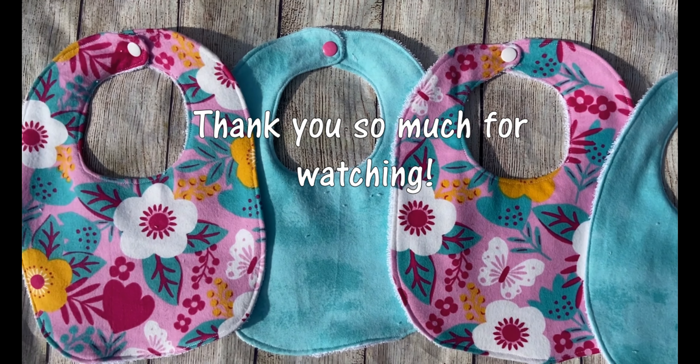This customer actually ordered a baby blanket, a canopy, and the bibs and burp cloths, so I made sure everything matched and went cohesively together. But you see, now it's good and flat — no worries.